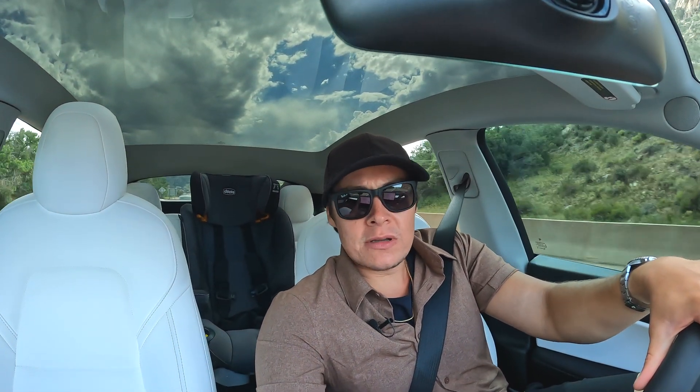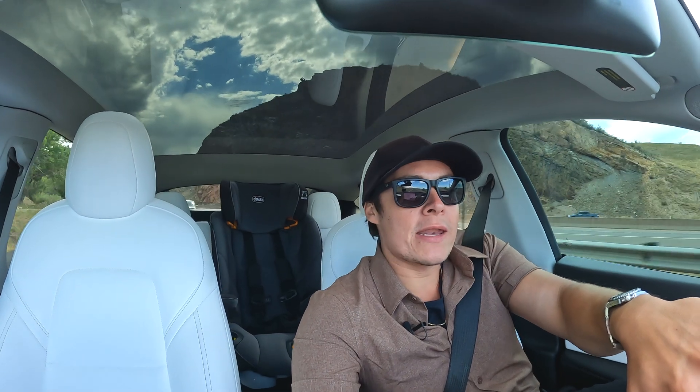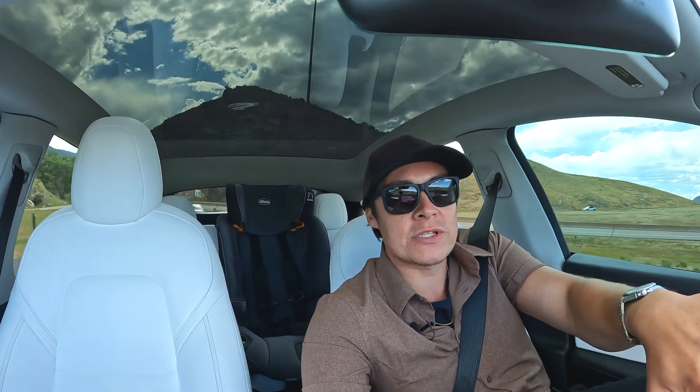This was not a super scientific test by any means, but it was just something like — hey, does the regen braking even work, will it actually charge your battery? And yep, it'll charge your battery. So that's pretty much it guys. If you like this kind of content, go ahead and give me a like, give me a sub, and we'll see you in the next one.